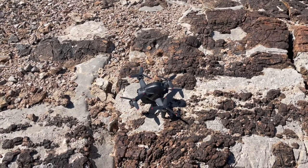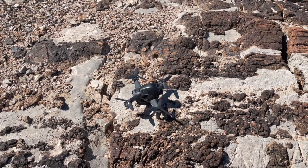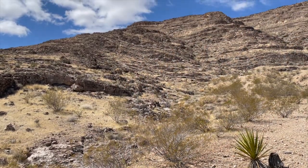I've got the drone set up out here. I'm going to walk away about 100 to 200 feet and see if we can use the Find My Drone function to actually find the drone. I'm going to go ahead and turn it on first. The drone is right over on those rocks over there.